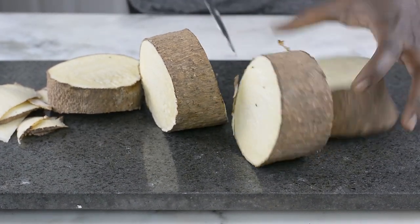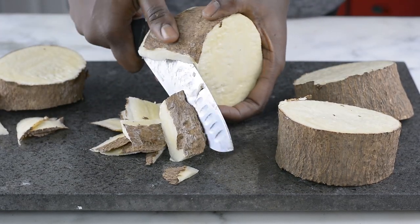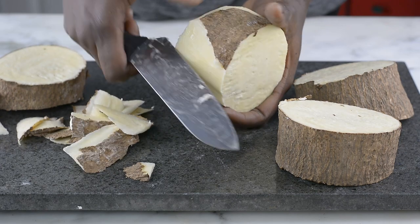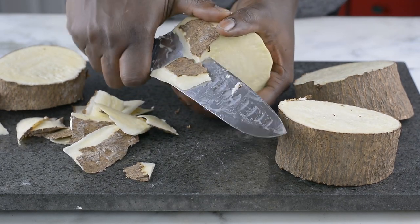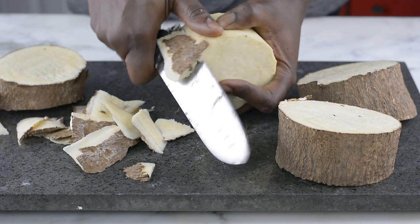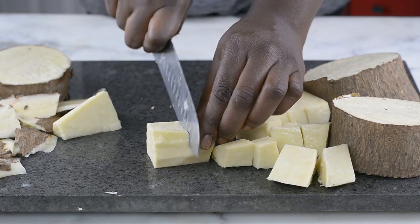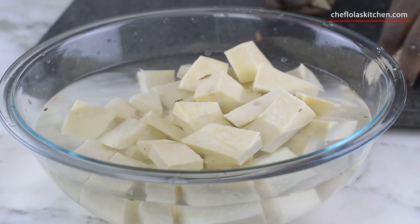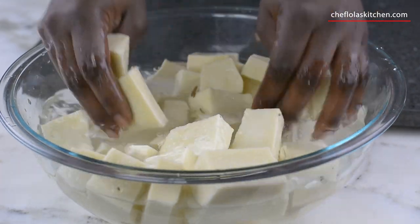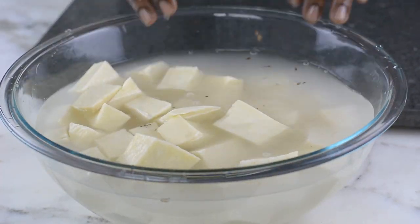For this recipe, all we need is our yam and some water. I'm using the puna yam, which is also known as the African yam. The first thing to do is to peel this yam. Once everything is well peeled, the next thing is to cut them into small chunks just like this. Now I'll be rinsing these yams thoroughly.